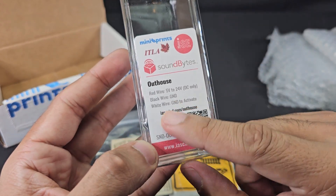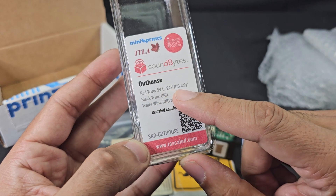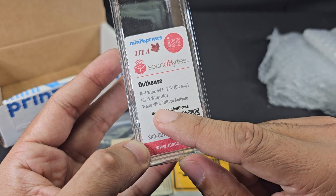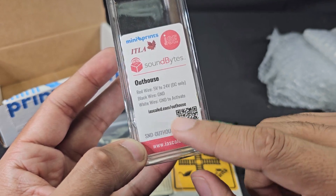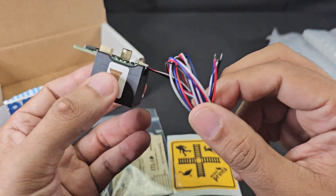The red wire is DC only, the black wire is ground, and the white wire ground is to activate. I'm pretty sure we have to go to the website to get the rest of the instructions for how this works.